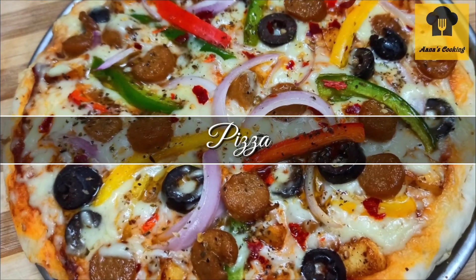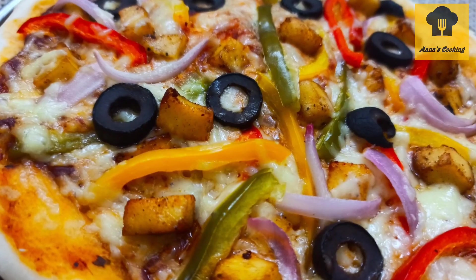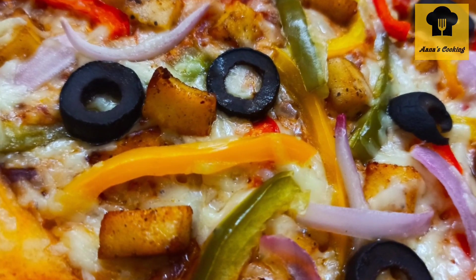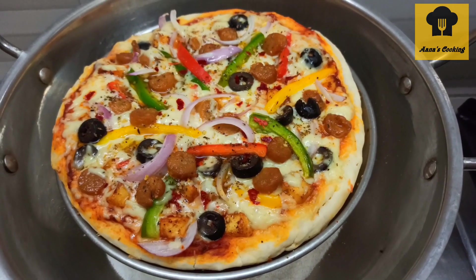Hi friends! We have a pizza recipe that is very easy to make in the oven. The pizza is very tasty.